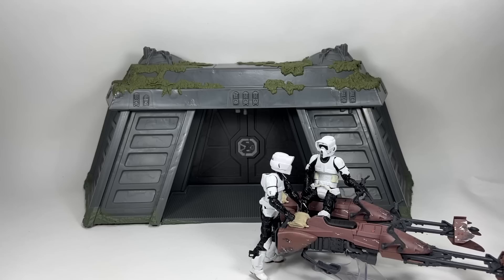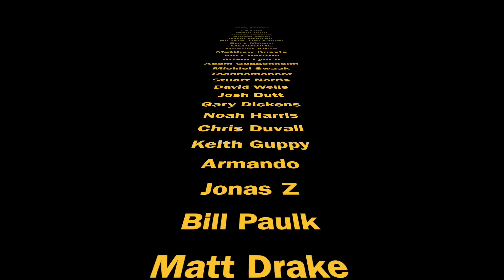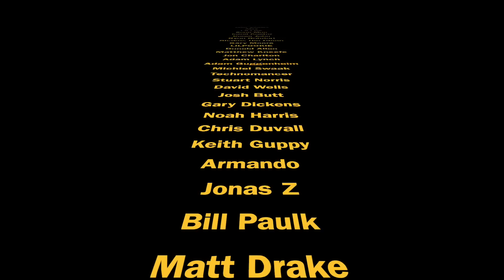To finish up, here's a shot of the Endor Bunker with a couple of biker scouts on their speeder bikes waiting for the rebel attack. This is a really nice display piece — not too much playability, but as an adult collector it will look really good on a shelf with a load of figures posed outside. I'm quite happy with it. Let me know your thoughts in the comments, drop a like if you enjoyed, and thank you to my Patreon supporters and channel members.